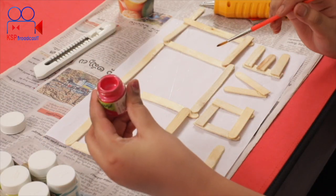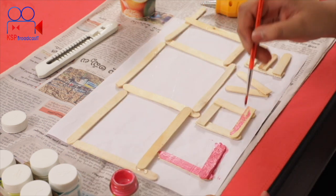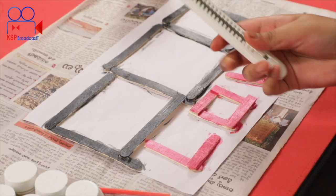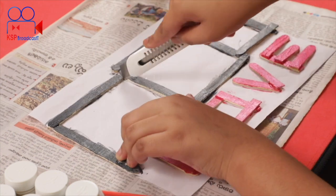I am using pink color here. I will also use black. Now I will use cotton to blend the paint. Make sure you apply it evenly using this technique.